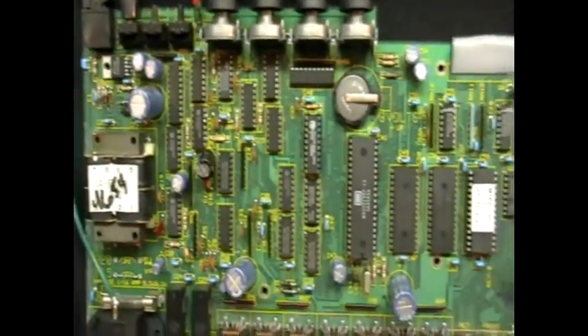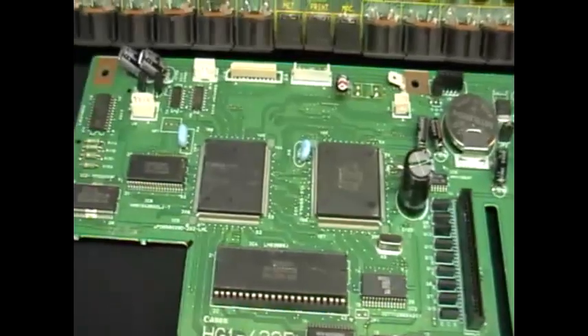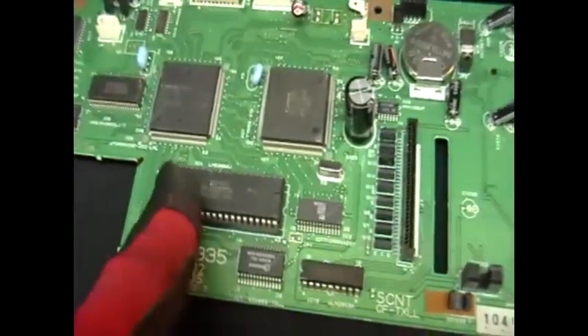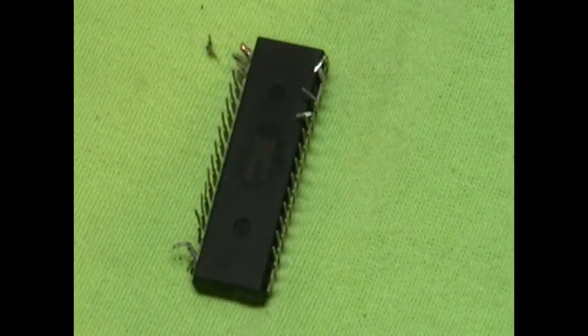Mid-grade boards look like peripheral boards, but they're not. They usually have resistors, capacitors, transformers, or other things like that, and these don't have any flat backs — so this is how you can tell if you have a mid-grade board. Now as you can see here, these are removable IC chips. If you are able to remove these IC chips from the boards, save them — they are worth some money by the pound.